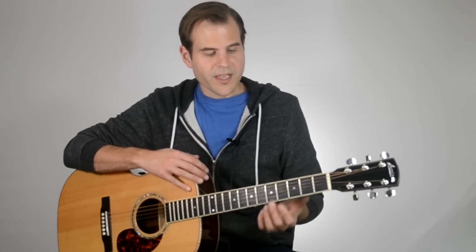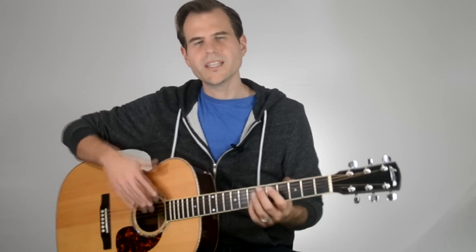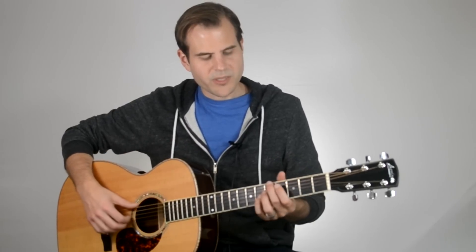Before we strum through and really get a sense of this progression, I want to take a second and look at the chord voicings and fingerings that we're going to use in this lesson. To play our A7 — and you may know A7 in this position, or here — there are a lot of different ways you can play it. This particular fingering is going to be very comfortable and allow you to do some of the bass little moves that we were doing in this piece.